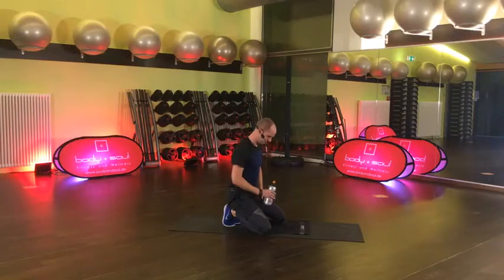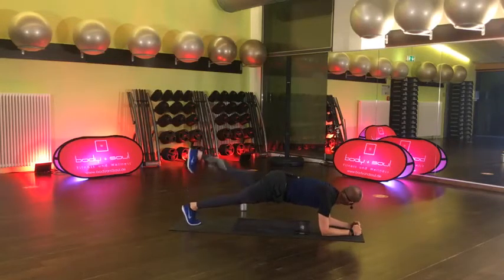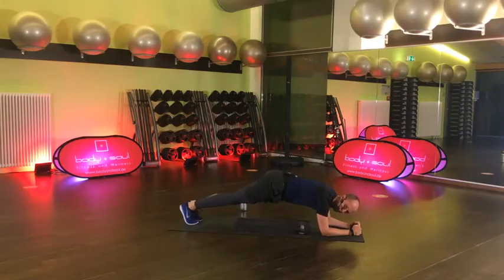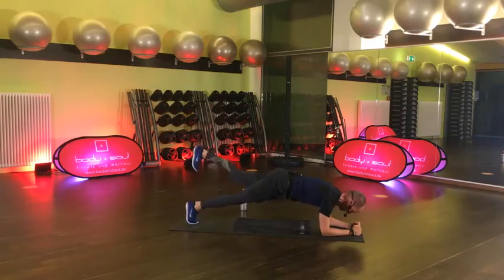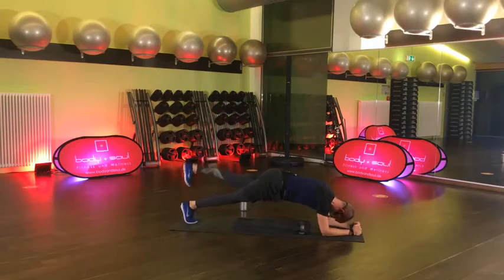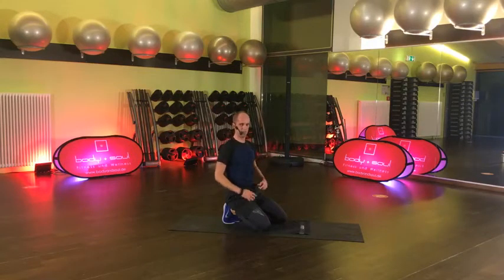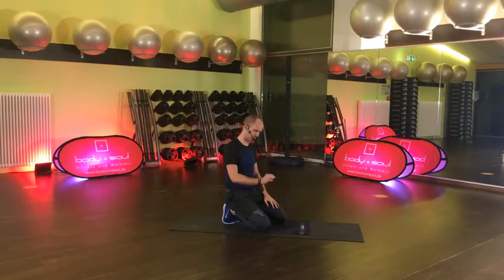Jetzt gebe ich euch ein bisschen länger Pause. Halt uns fehlt da noch eine Übung – wäre ich denn doof? Wir brauchen noch den Plank mit Bein anheben. Komm, jawohl, den wollen wir ja nicht unterschlagen hier. Im Wechsel heben. 15 Sekunden, kommt, zieh durch. Einfach im Wechsel heben die Füße. Bauchnabel nochmal schön rein, weg vom T-Shirt. 4, 3, 2, Pause. Jetzt aber – erster Block, check!